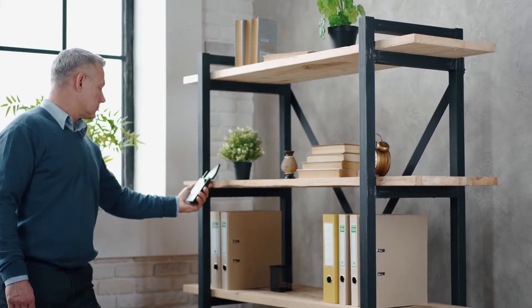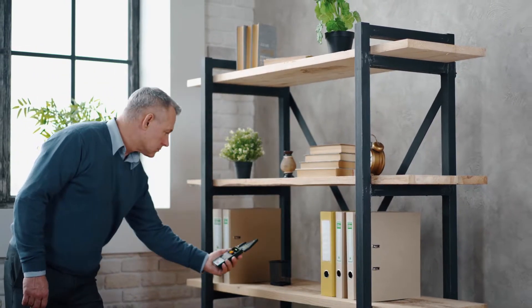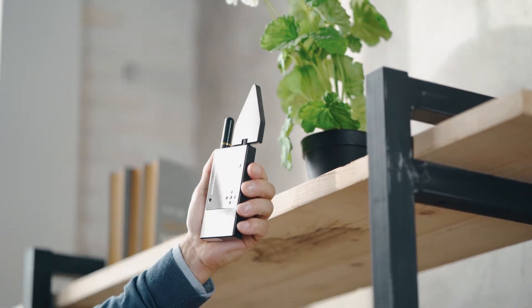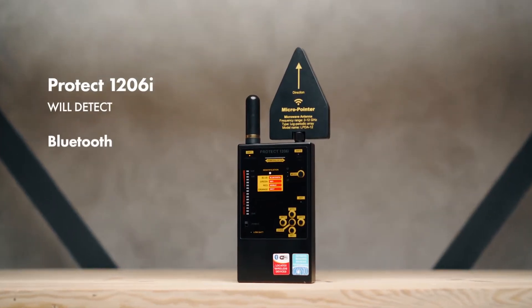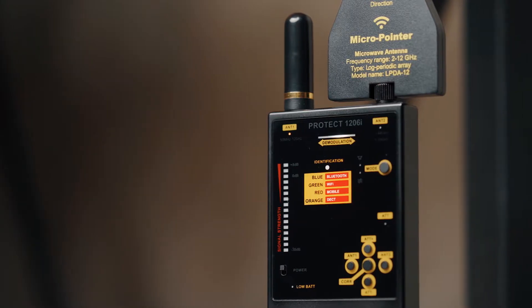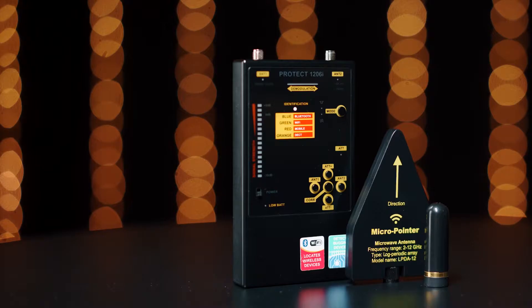After this, the procedure of scanning the area should be repeated with the second channel marked as Antenna 2. In this mode, the Protect 1206i will detect Bluetooth, Wi-Fi devices and wireless cameras only, or other signals with coinciding frequencies at a greater distance.